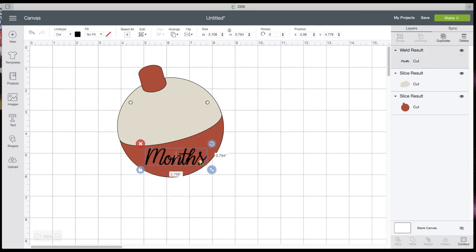And then we have 'months' that we can sit right there. Now if you want to curve it, you have to curve it before you ungroup to letters — otherwise you're going to lose your curve option.